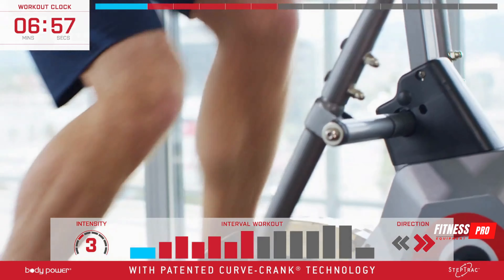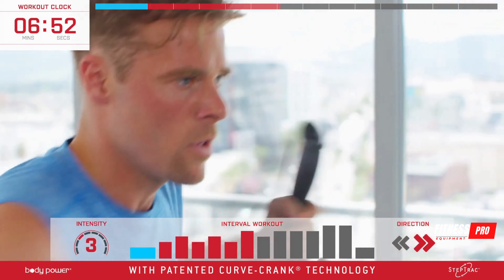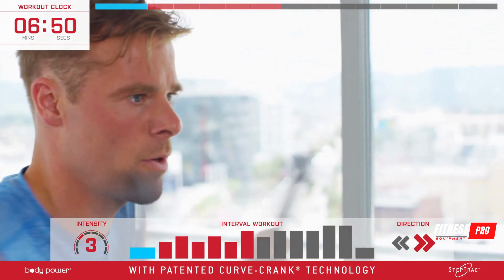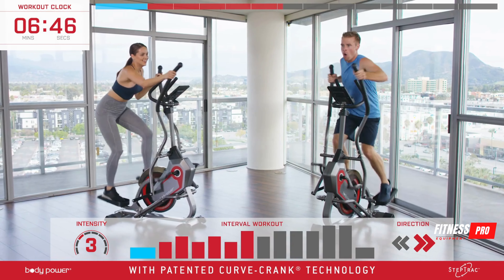Really give it all you've got. Jeff is working hard and so is Chalice — can you match their intensity? If you can't today, just keep coming back and someday you will.